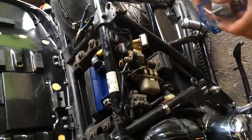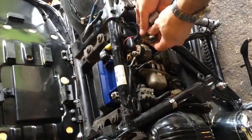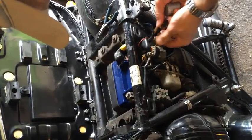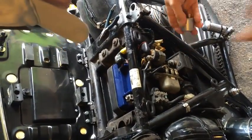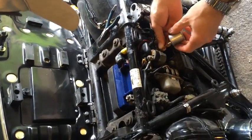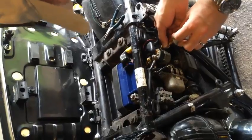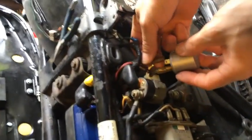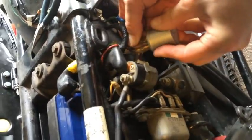You can get it at your local Auto Geeks fairly cheaply. Turn off the power. I have a gray wire and I have a black wire. I'm just going to go ahead and hook up my gray wire back up to the left terminal and the black wire to the right terminal.